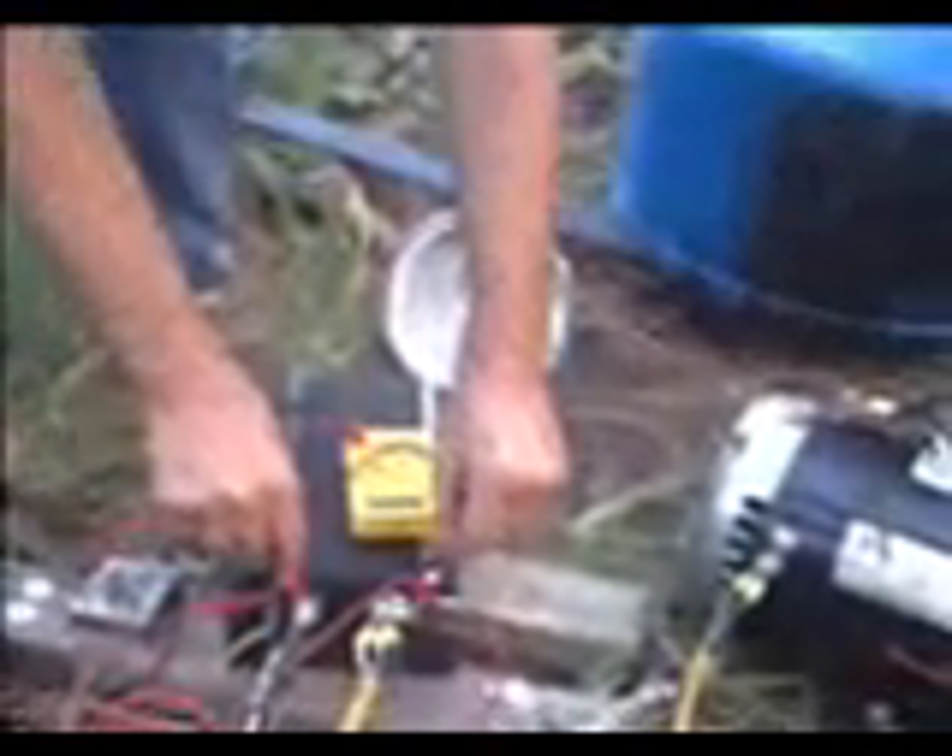We'll carefully take things apart now, taking the power out first, off the lawnmower. And remember, there are capacitors in here that take a while to discharge. They're still up to 50 volts. So these capacitors take a while to discharge — don't go picking it up until they've drained down.